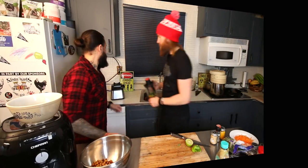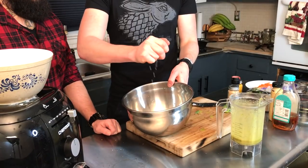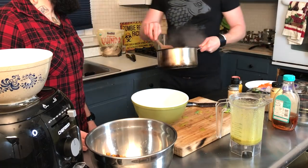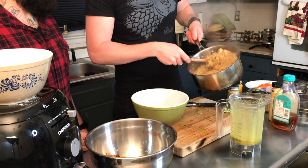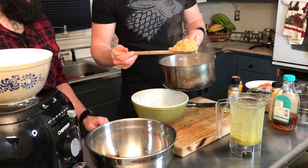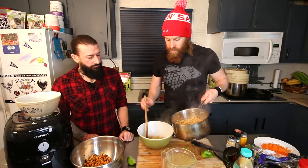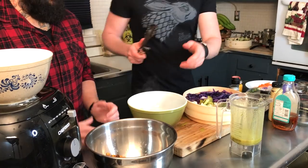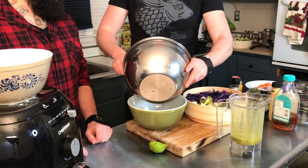It came out nice and green! I'll take a little bit of that dressing and pour it over the chickpeas. Now we're going to assemble our masterpiece. Into a big bowl: the quinoa is nice and fluffy with a little more flavor from the veggie stock — about two scoops — then some broccoli and some cauliflower.